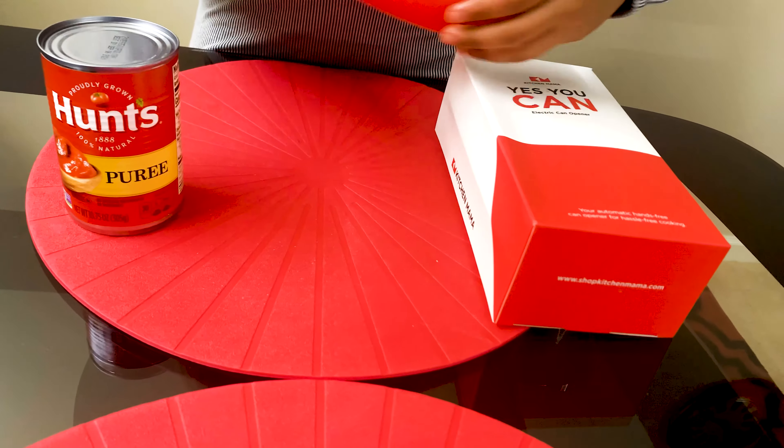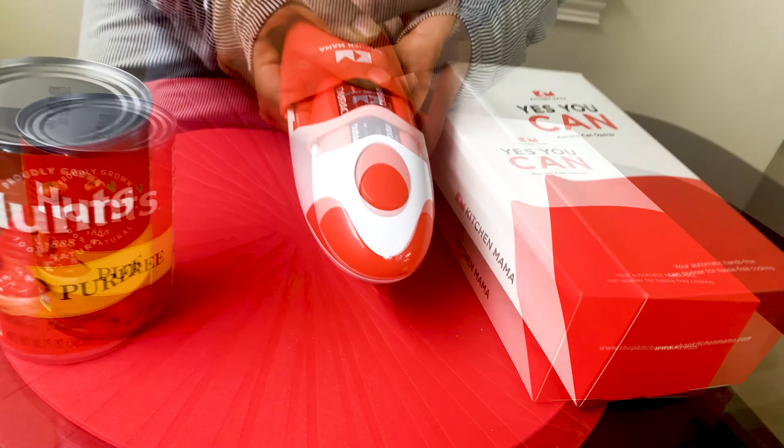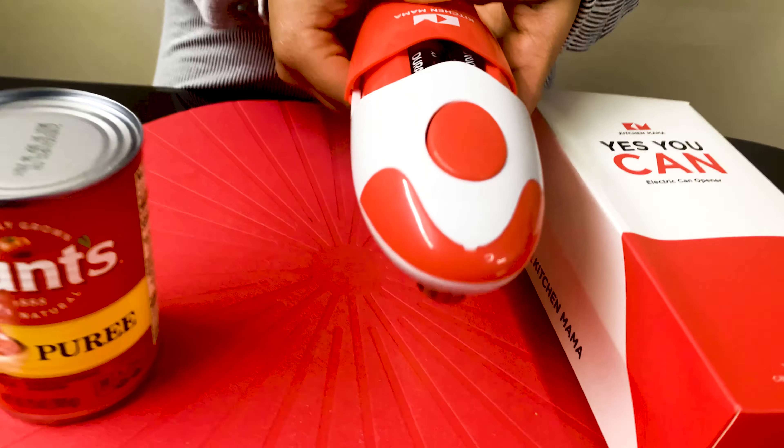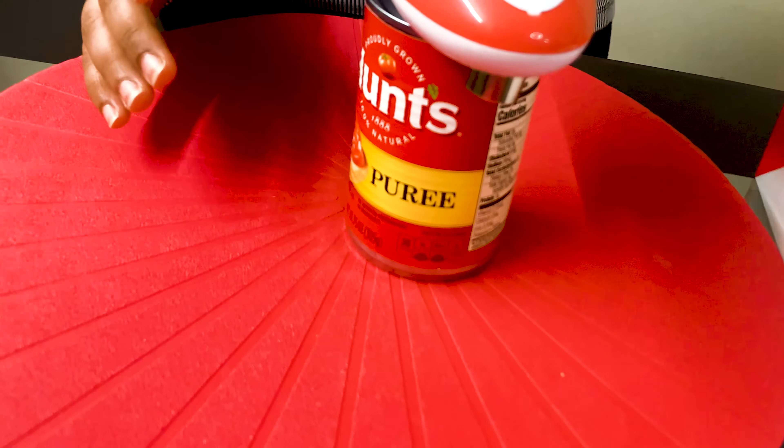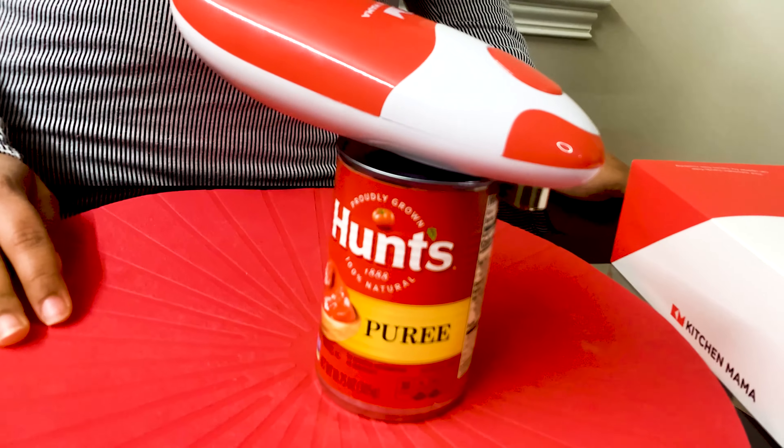Kitchen Mama Electrical Can Opener. Batteries make it work. It is an automatic can opener that cuts 360 degrees along the lid. No sharp cuts left — the best hands-free solution.